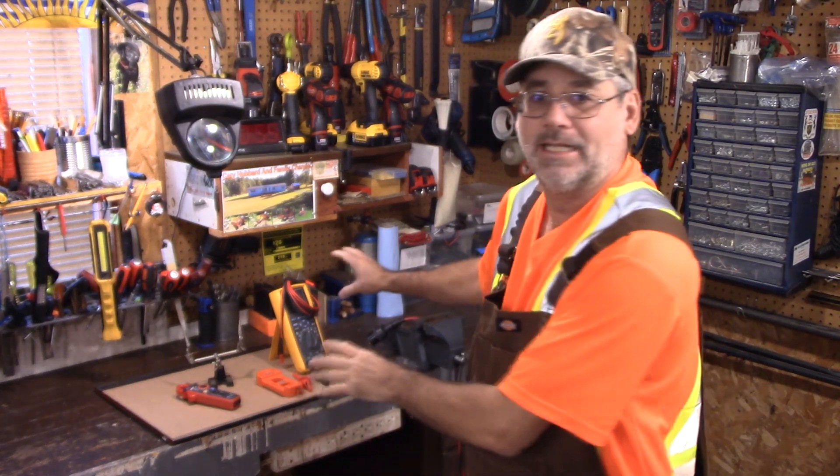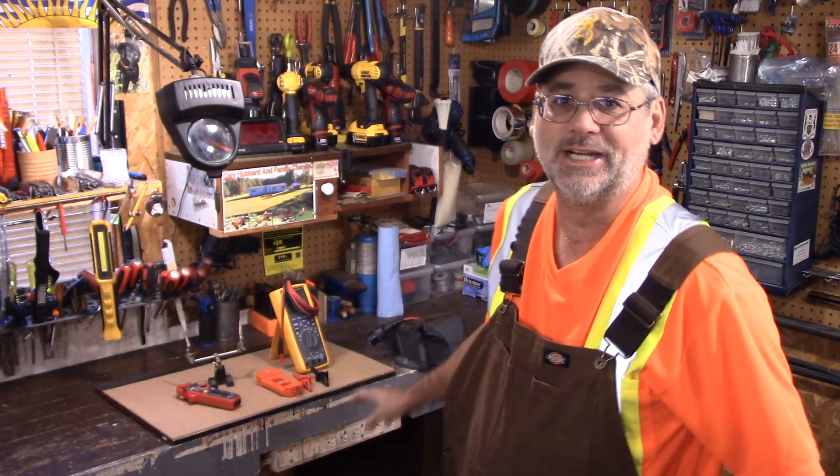Welcome back to Steve Robb Reviews. Today I've got a little bit of an experiment going on here, and I came to a certain part where I was getting set up and I thought, you know what, I really don't know what I'm doing here.